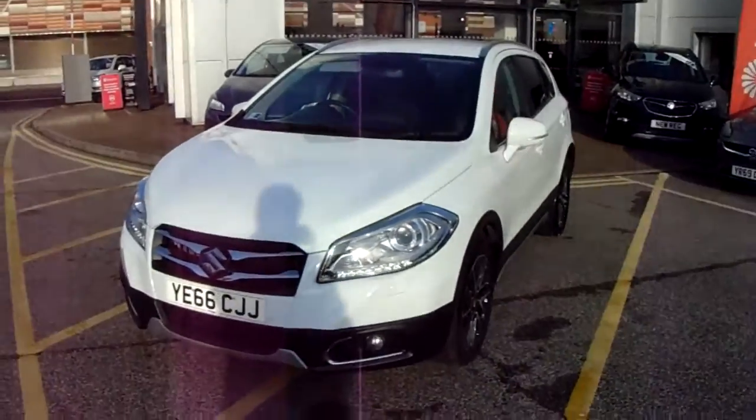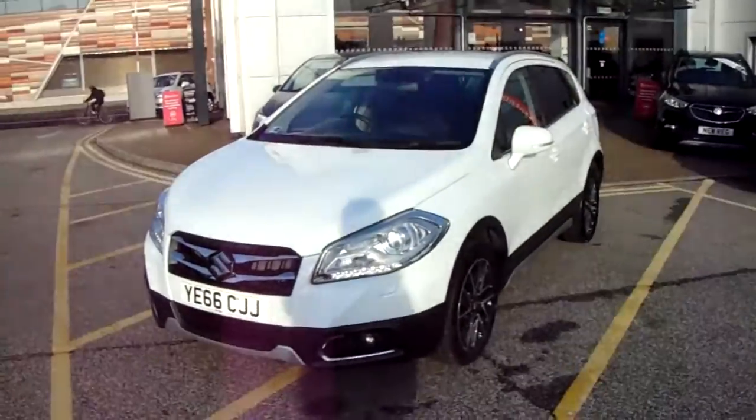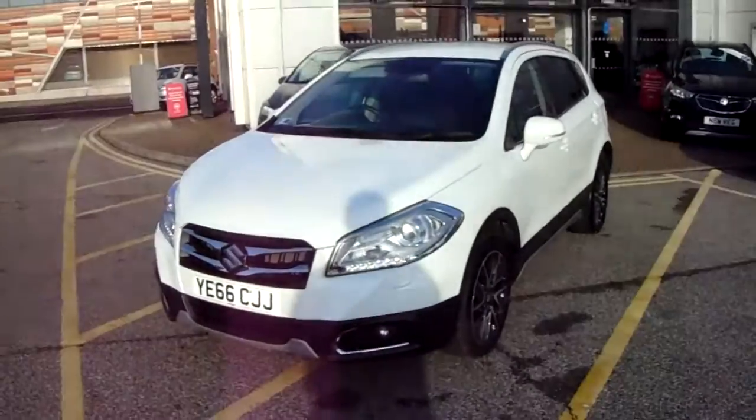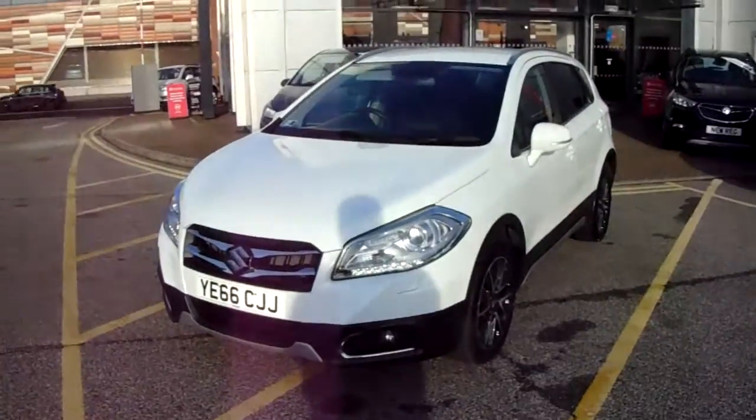This car has only had one previous owner and will come with our Network Q warranty, which is 12 months as standard. It includes 12 months roadside assistance and full mileage and HPI checks, just for your peace of mind.